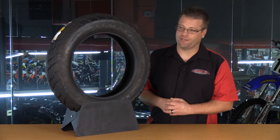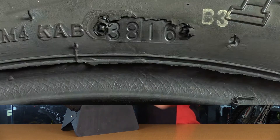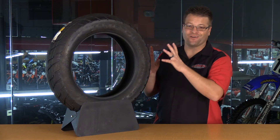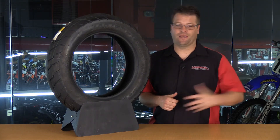Another very important number that people love to know but don't know how to read is the date code. Right here, you're going to see 38 and 16. For this particular tire, it was manufactured the 38th week of 2016. So essentially, this tire is a very, very fresh tire just produced at the end of last year.